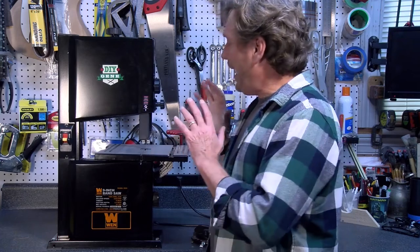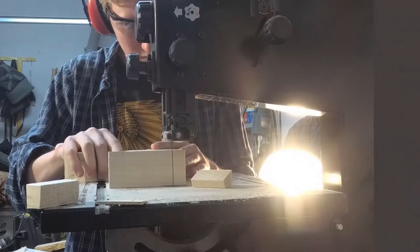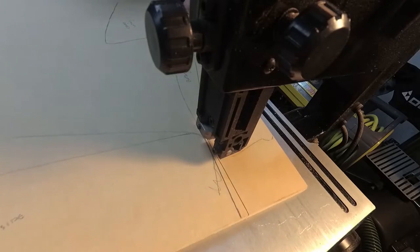Hi, I'm Gene Cavasas. A year ago, I bought this Wynn 9-inch bandsaw, and I was going to do a review on it at the time, but I thought it'd be better to do a review on it after I put some miles on it. So after one year and a lot of projects, I'm ready to talk about this machine. So let's get started.